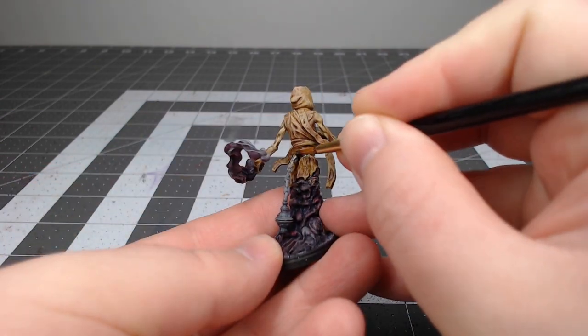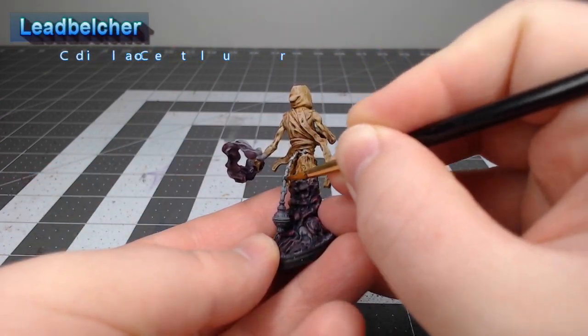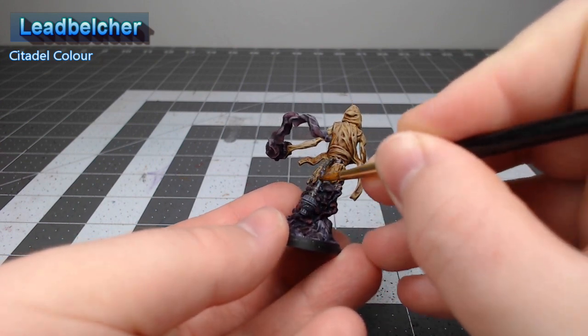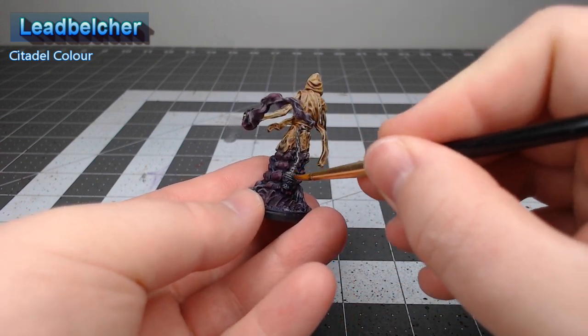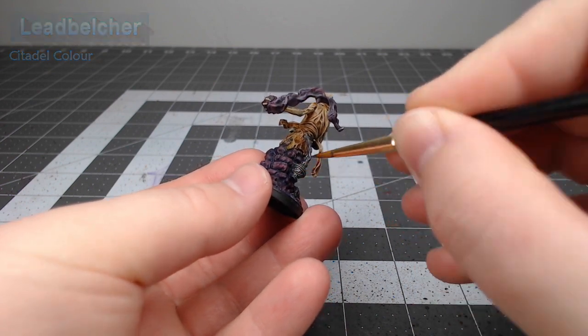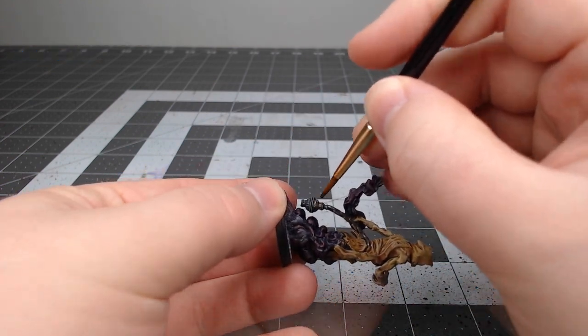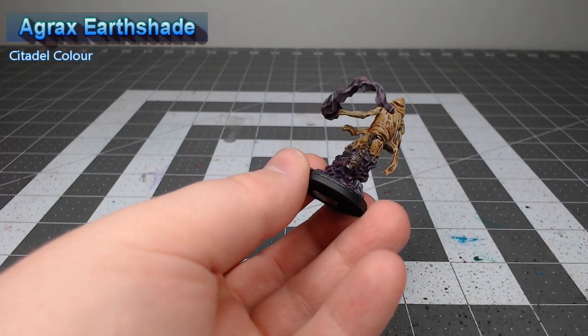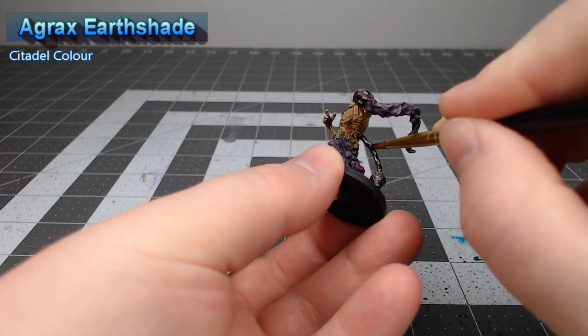Now we're going to take Leadbelcher and use this as the base color for any metal parts that exist on the Kiris. This includes the chains hanging around the waist of the models. If you were doing Moroi you would paint the daggers using this color as well. We're going to shade the metallic parts using Agrax Earthshade. You can go as heavy as you'd like with this shade — it won't make too much of a difference in the end.